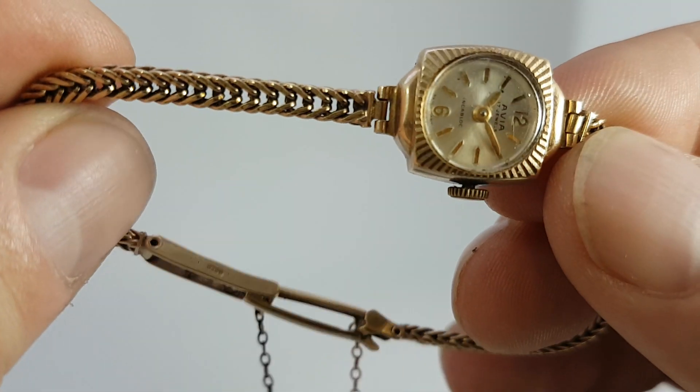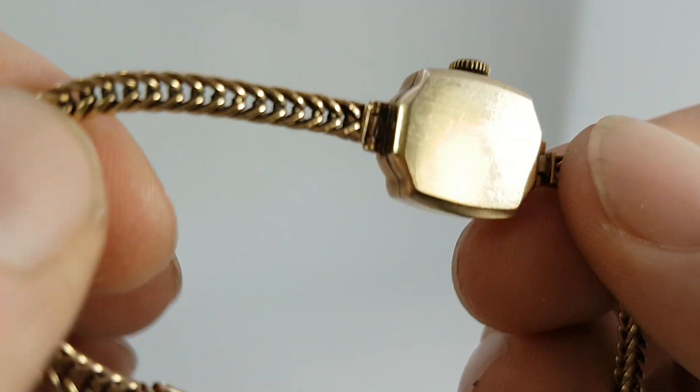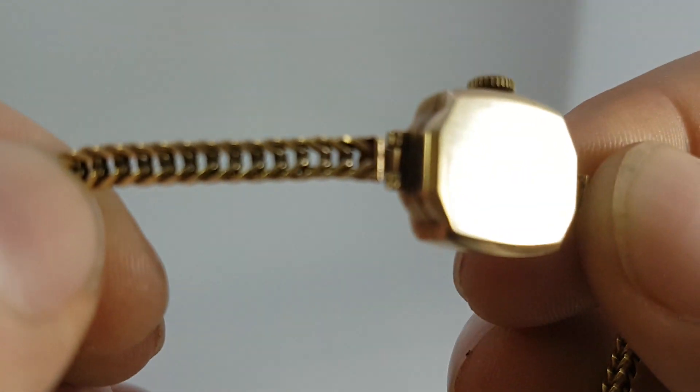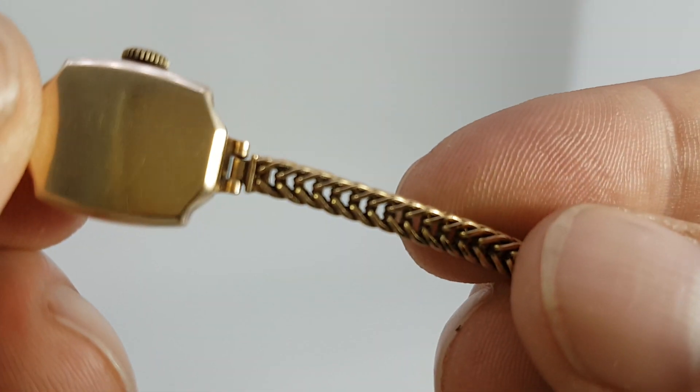We are going to put it in the cleaning machine. It looks quite clean from here, but on the photos you'll see on our website with the link below, it could use a clean — though those photos were taken very zoomed in.